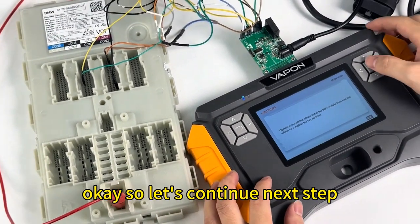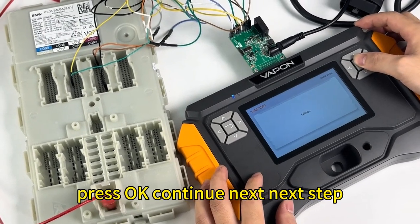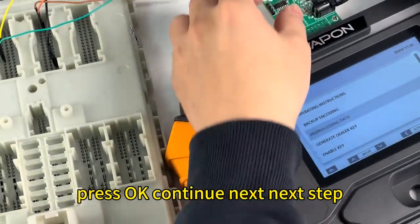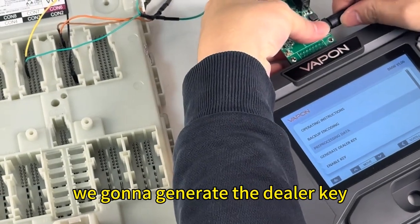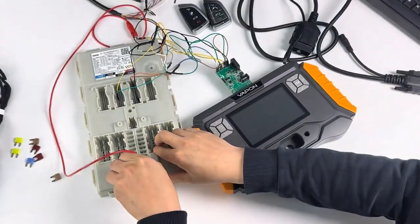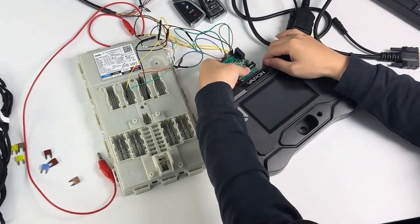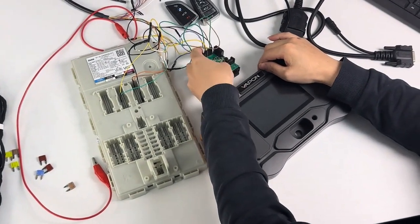Pre-processing is complete, so let's continue to the next step. Now we can generate the dealer key.